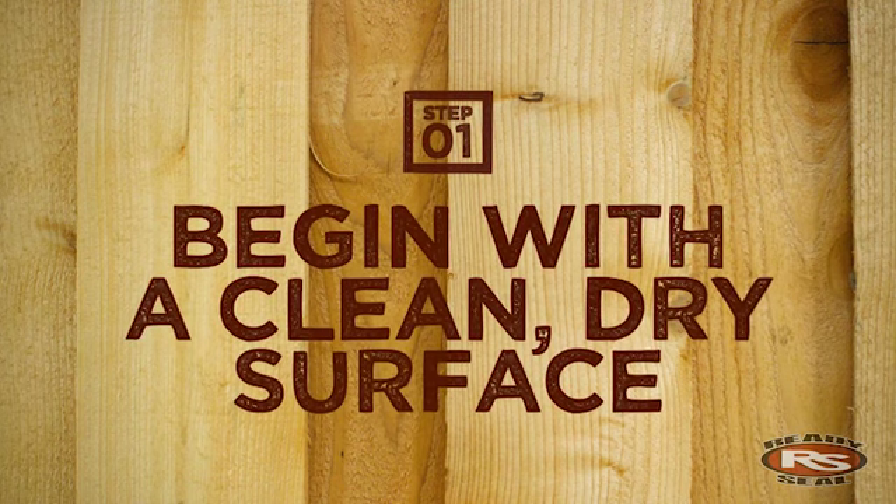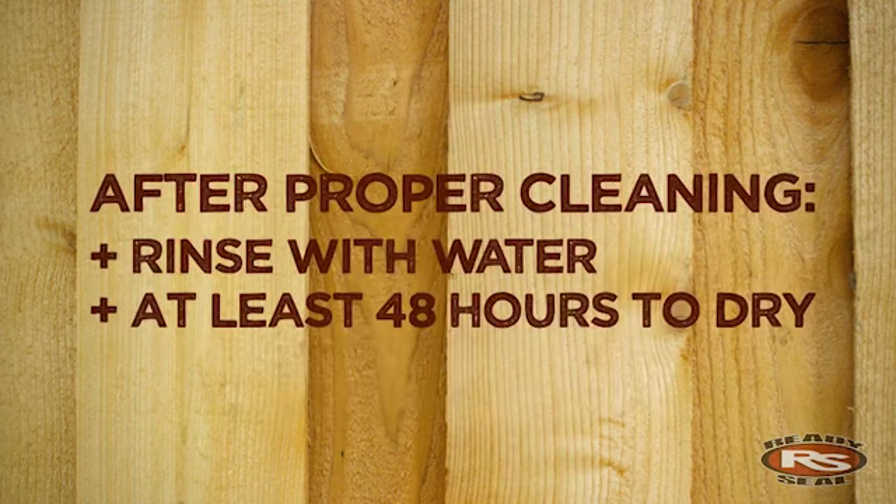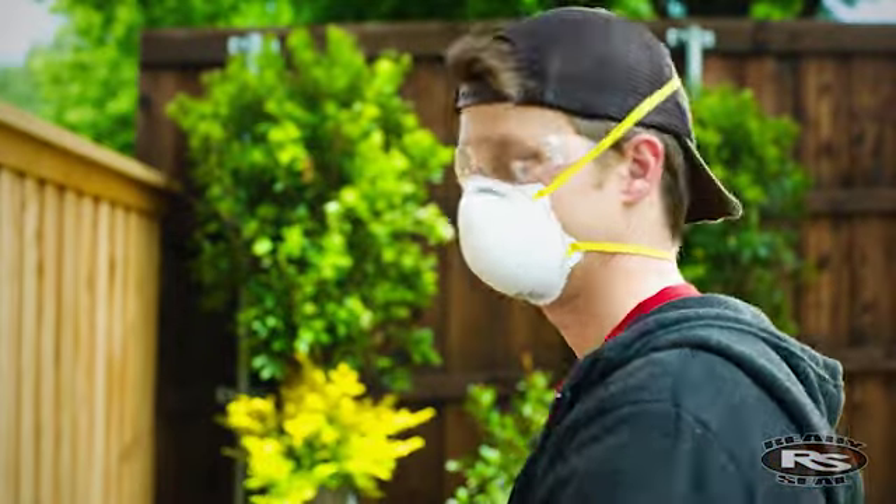Step one is to begin with a clean, dry surface, free of mildew, dirt, oil, or grease. We recommend rinsing thoroughly with water and allowing 48 hours to dry completely.